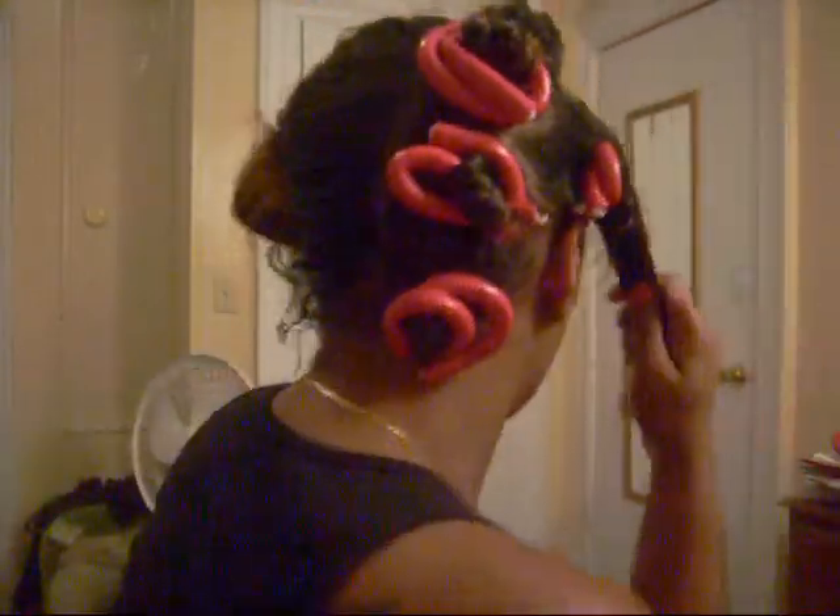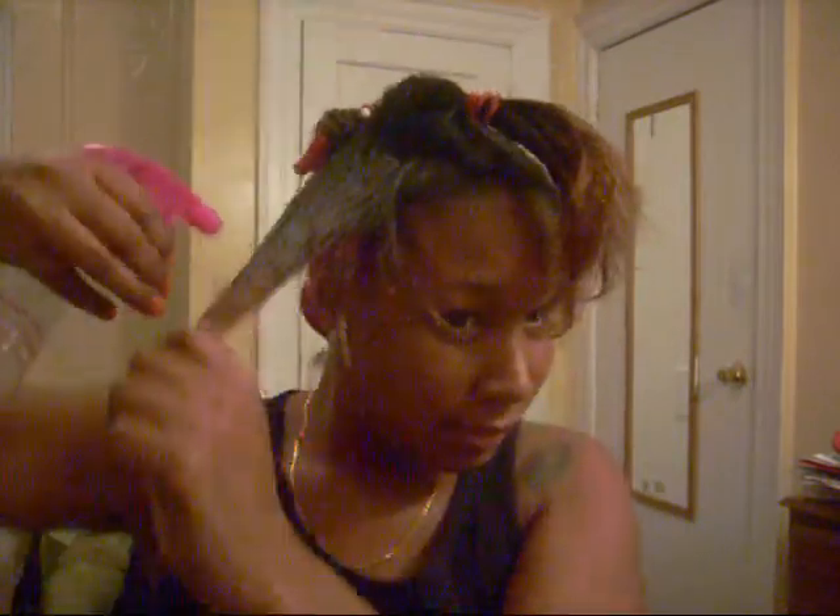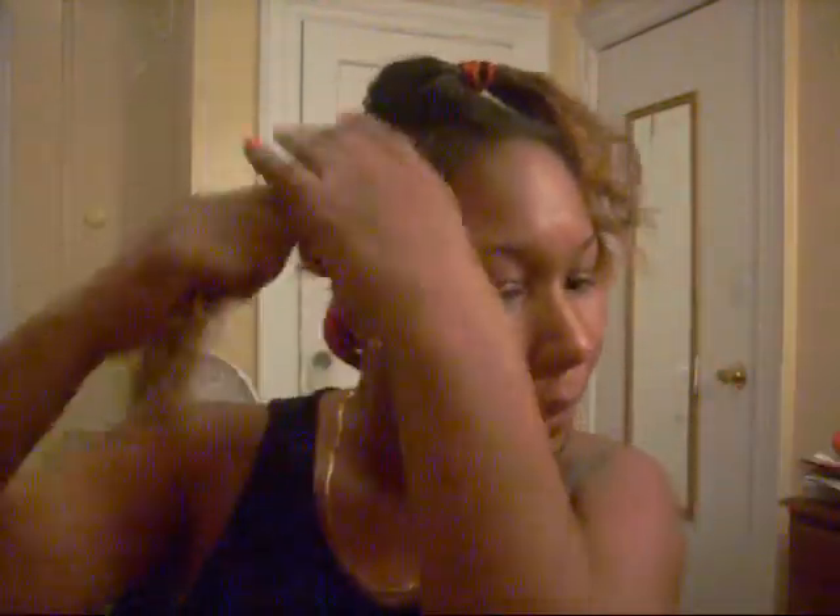I did a couple of them already — let me turn around so you can see. I had to make sure I got the roller and rim part perfect before I tried to show y'all. I've just been doing them randomly all over. I take out a piece and spray it to dampen the hair.